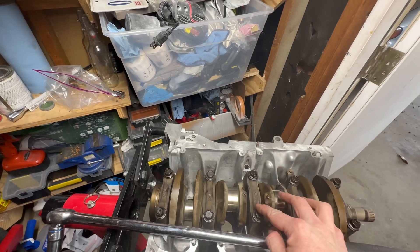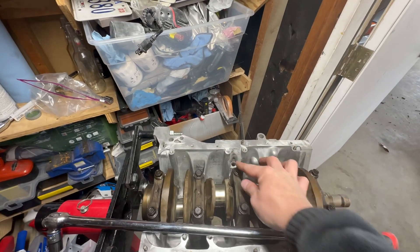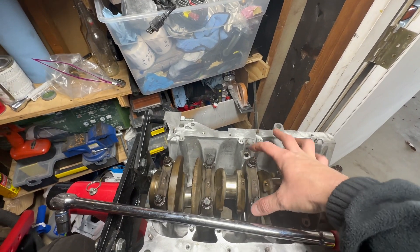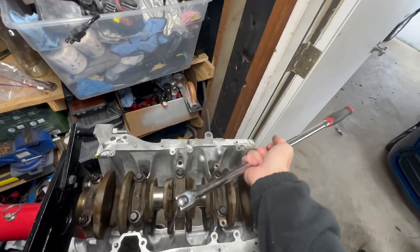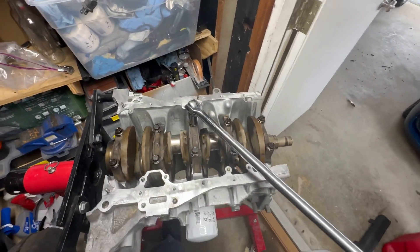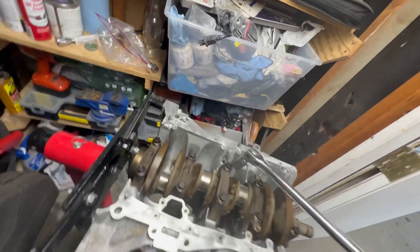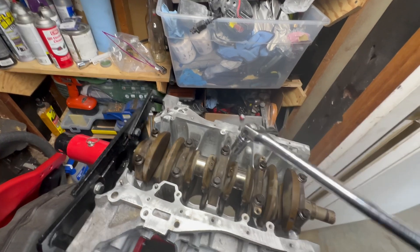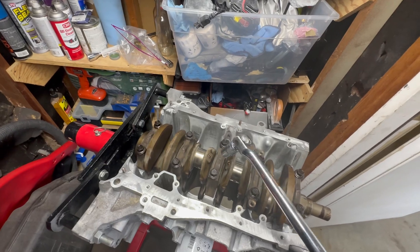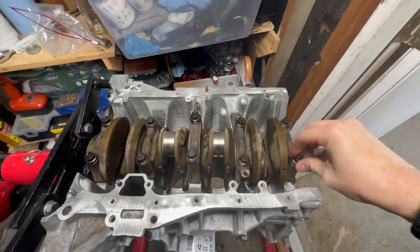Using my breaker bar with the 14mm, we're now taking this loose. See how tight that one was. Getting them all loose — there we go, that one's loose. Getting the rest loose and when I'm ready we'll take off the crank and see what our clearances are. They're all loose now — we're going to take the bolts out.